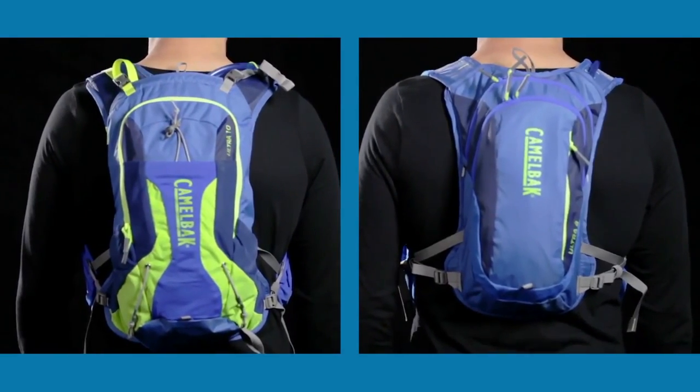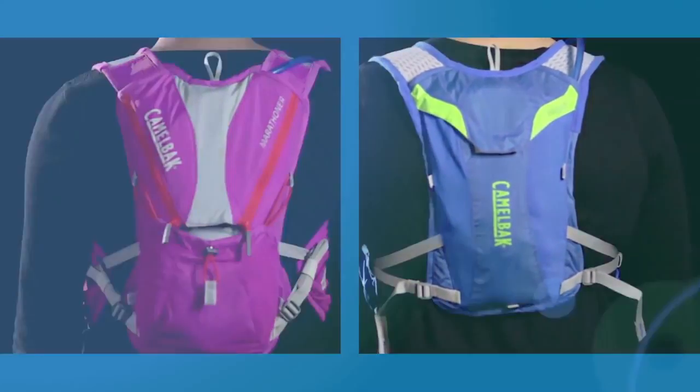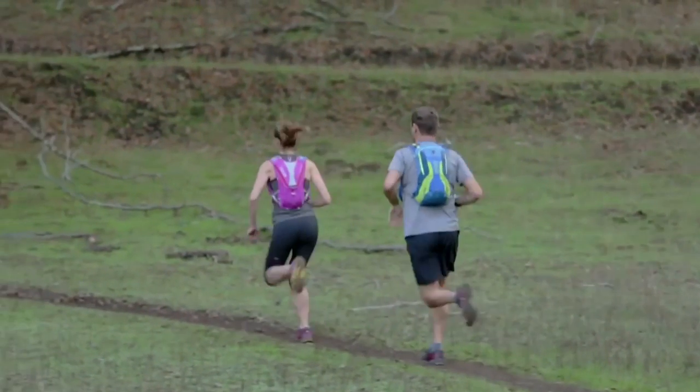As with all of our products, all of our run vests are backed by our Got Your Back lifetime guarantee. If we build it, we'll back it.